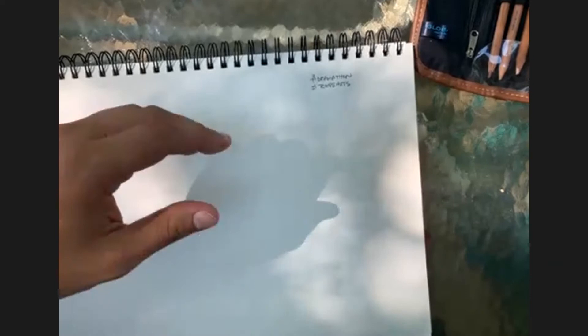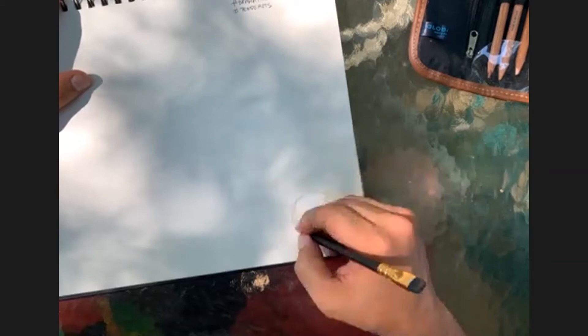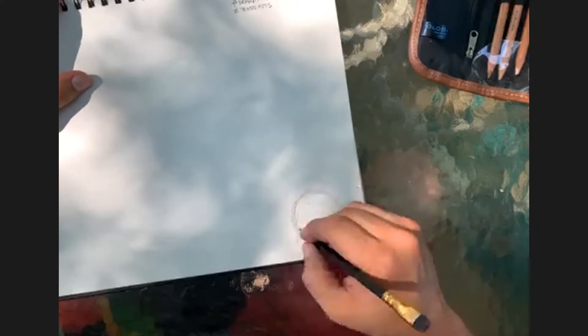So what I want to do today is start off with Bugs Bunny. I'm not going to use my photo blue pencil - I'm going to go straight for the Blackwing. I've got my sheet of paper; I hope you have yours. We're going to start by not even drawing a character. Instead of using your wrist to draw a circle, I want you to use your elbow and your shoulder - this is how I loosen up in the morning.